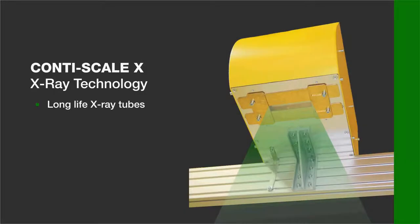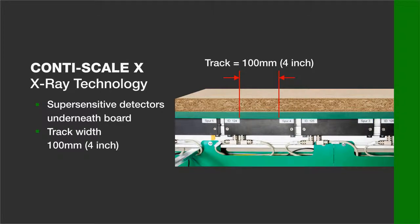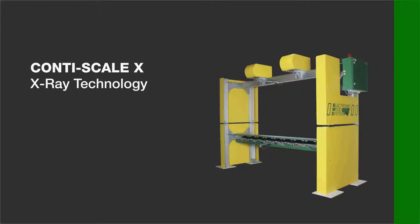Long-life X-ray tubes are used, which work with a voltage of 35 kilovolts and 2.5 watts each. Up to 16 super sensitive detectors can be located underneath the board. Each measuring track is 100 mm or 4 inches wide, and the area weight per track and panel can be measured.